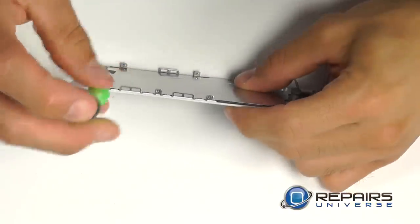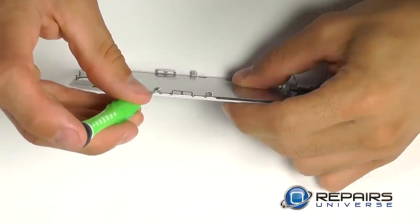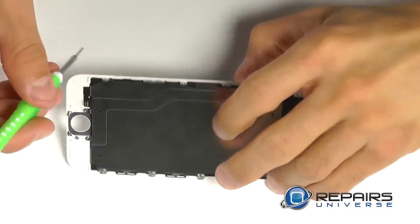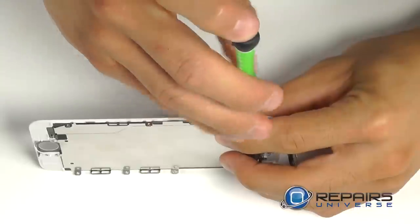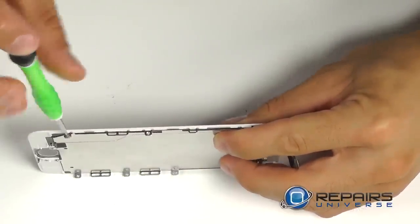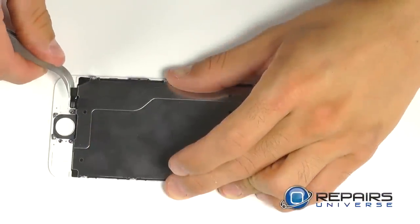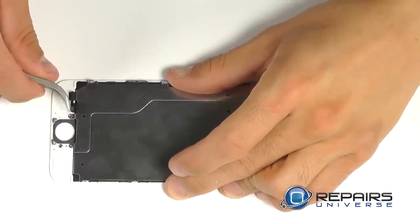The LCD back plate is secured with seven Phillips screws — three on either side of the LCD and then one down near the home button that you shouldn't forget. Before peeling up the LCD back plate, be sure to peel up the wafer connection down near the home button side.